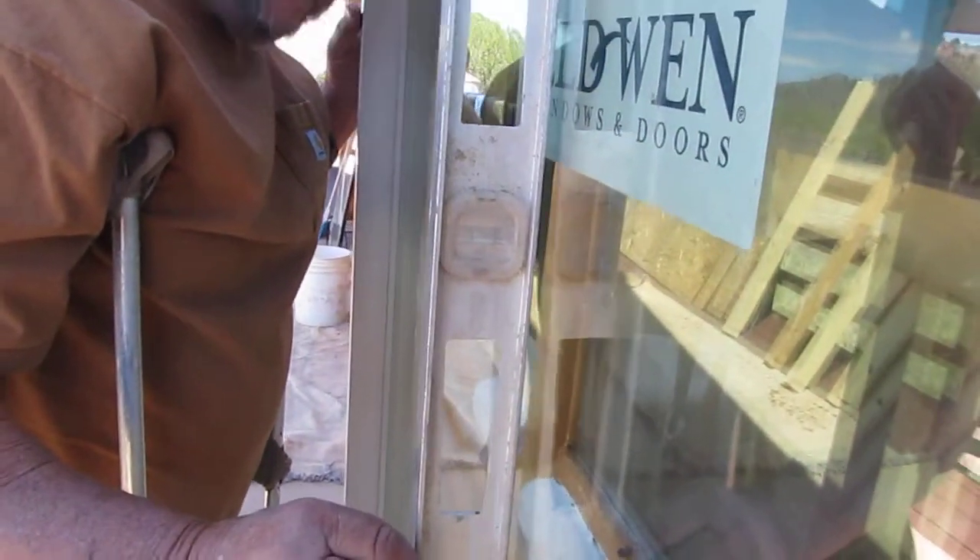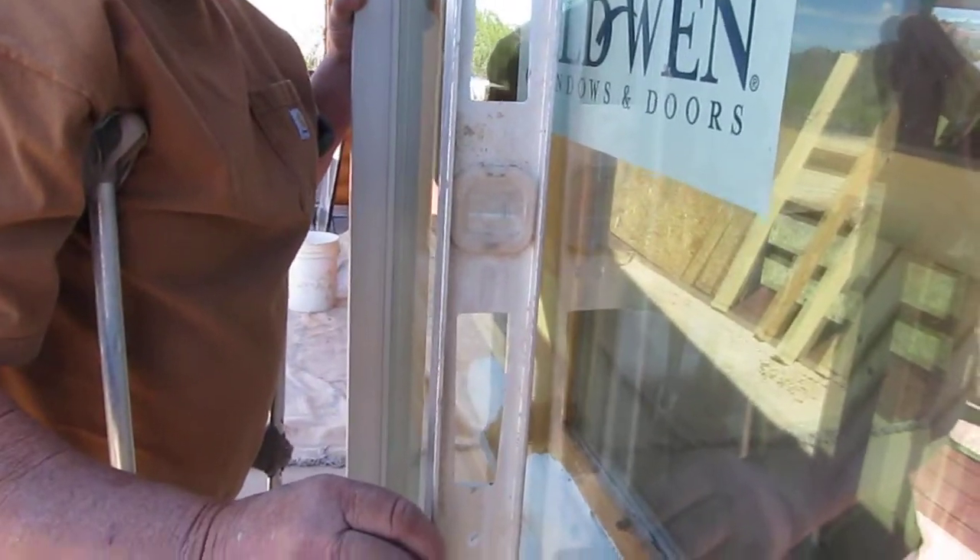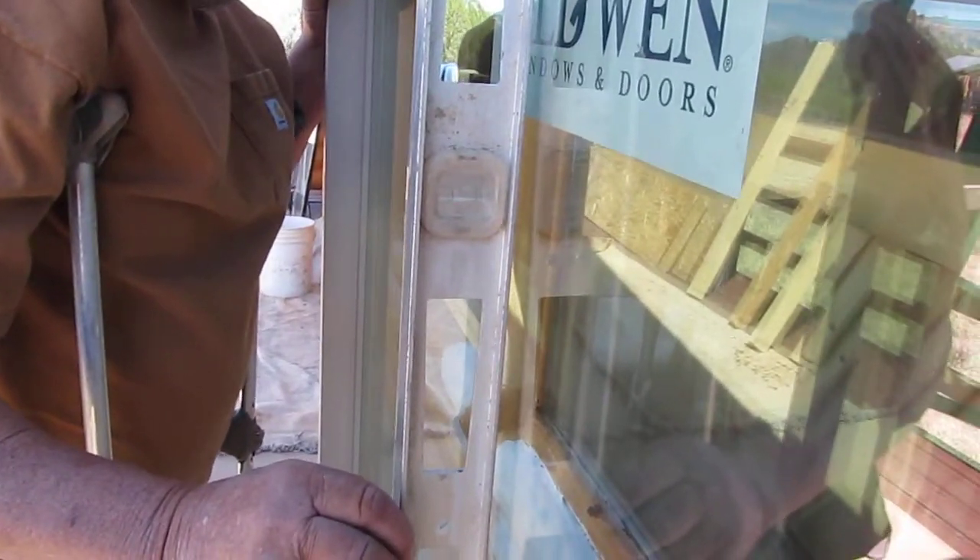Hold it as horizontal as you can — the level — hold the level horizontal now.